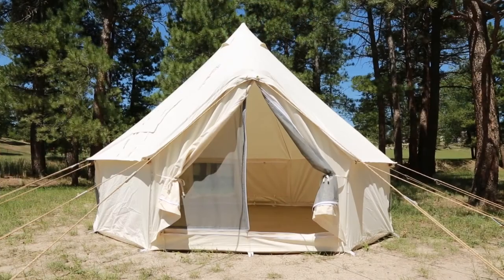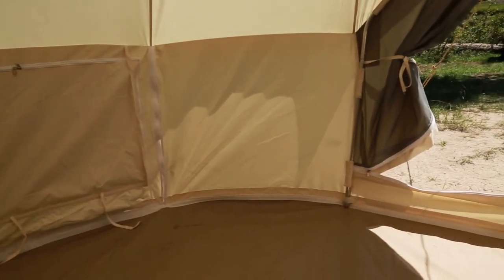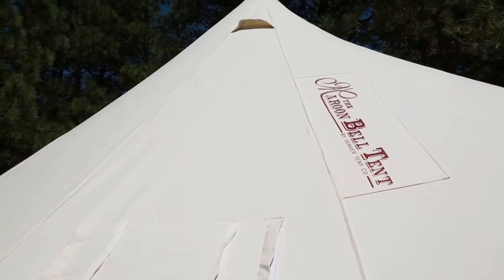Now you've got a beautiful and comfortable shelter so you can fully enjoy the outdoors. Please note, our tents are designed to withstand reasonable wind and snow. However, we strongly suggest you do not leave your tent unattended in severe weather conditions.